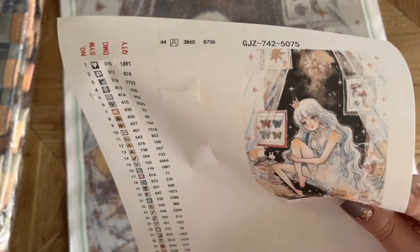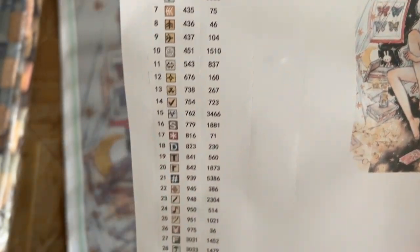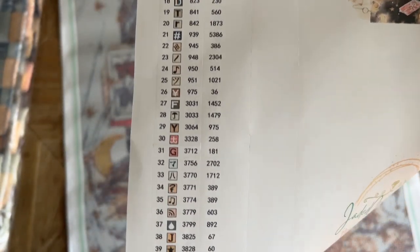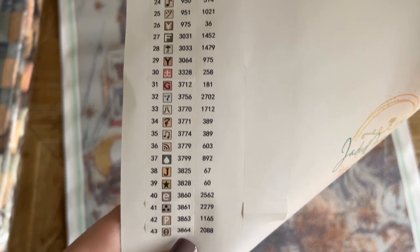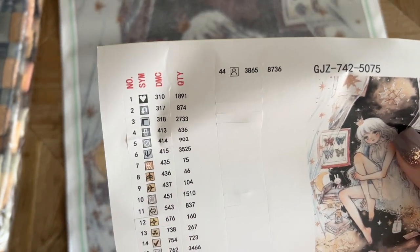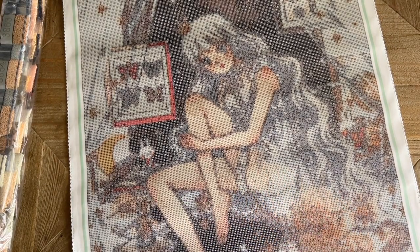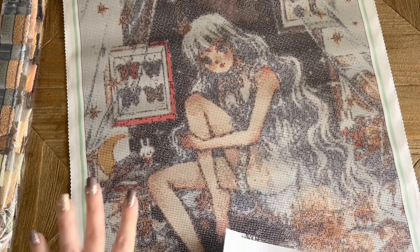We have a set of pre-cut stickers — it looks like there are going to be a total of 44 colors — and then we've got the DMC color code system, which most diamond painting companies use. The symbols come from that system. I've worked with these symbols before and have not had any issues. I like the 50 by 75 size — I feel like that's going to suit the artwork really well without being so huge that it's overwhelming.